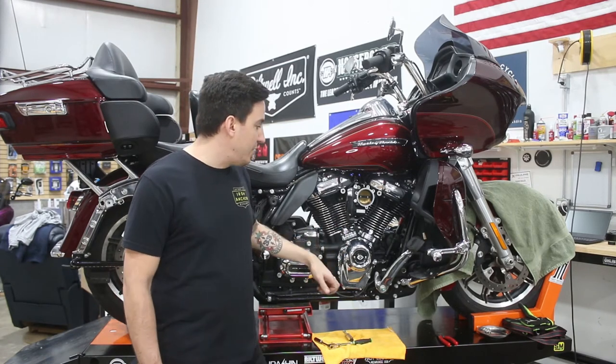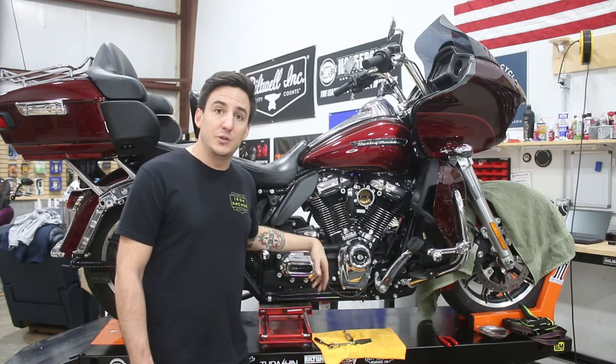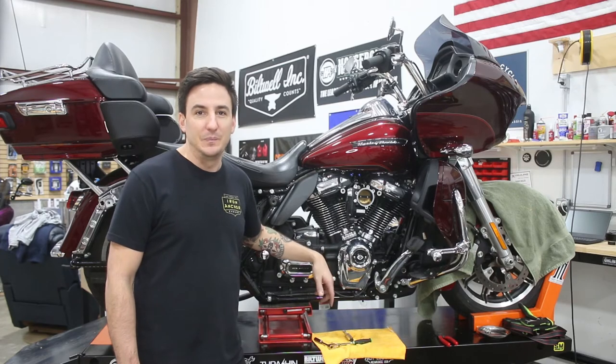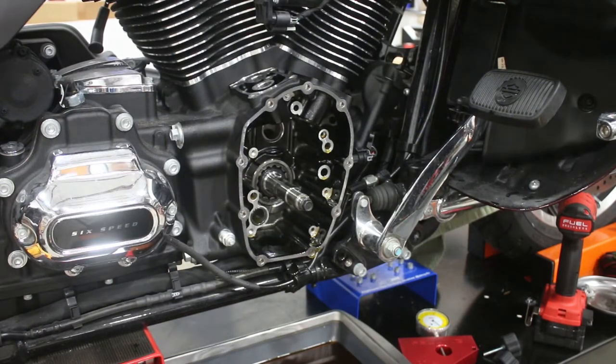From here, we're going to get our cam chest opened up, get the stock components removed, and we'll check back in. Alright, so we're back, and as you can see, we've got all of our old components removed from the motor.